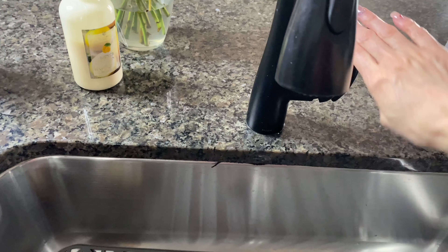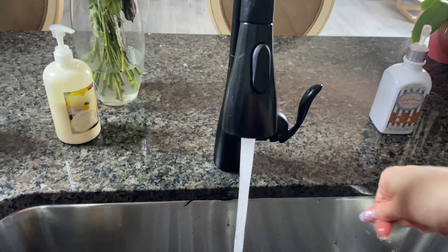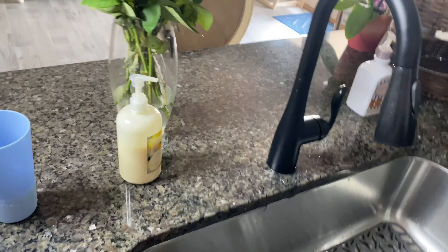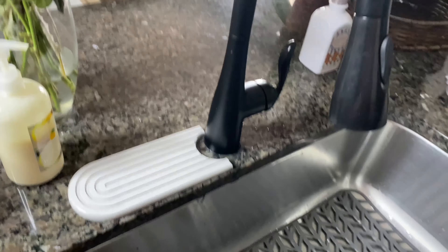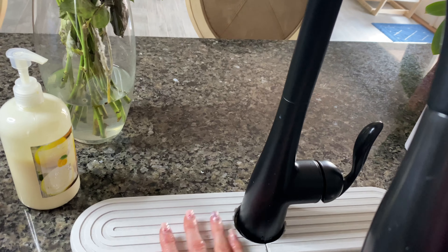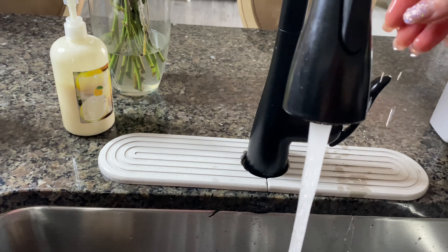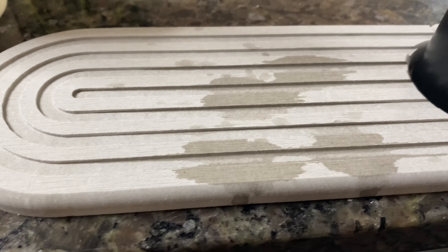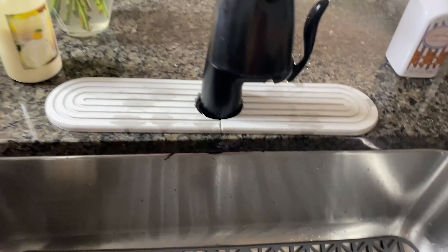So right here tends to get wet — washing your hands, the water splashes there, washing dishes, it splashes there. What we're going to do is put the stone here. If it's just like that, it's just going to get wet on the stone and that's going to dry up really quickly.